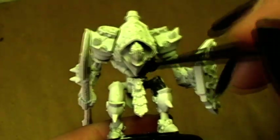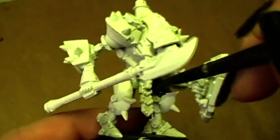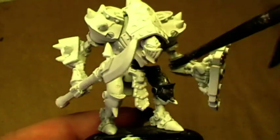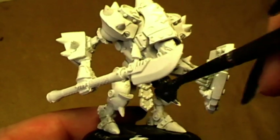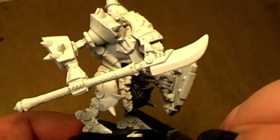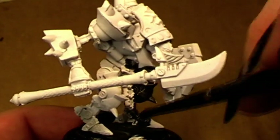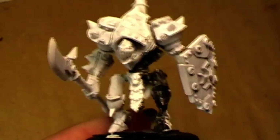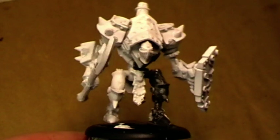Normally I would spray paint him in black, but since he is already primed in white, I will stick with this primer. The first coat of color is my dark steel mix — it's a 50-50 mix of bolt gun metal and chaos black — and I will cover the entire model with that. I'll be back in a second.